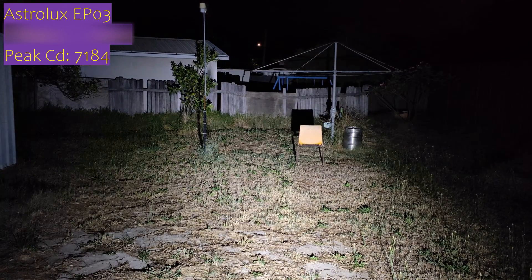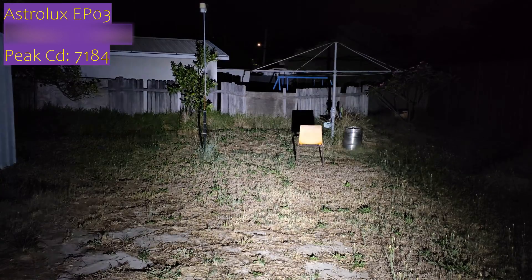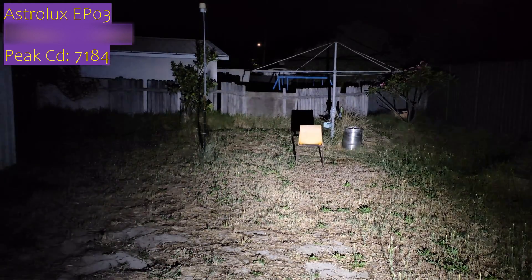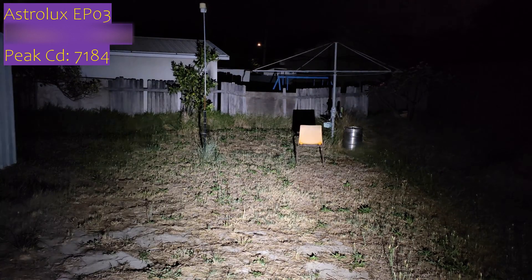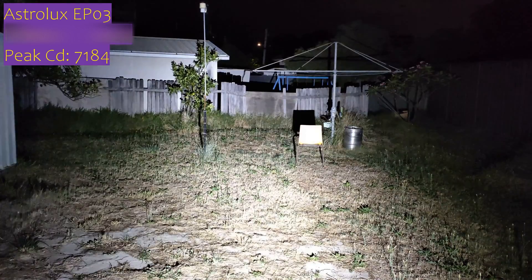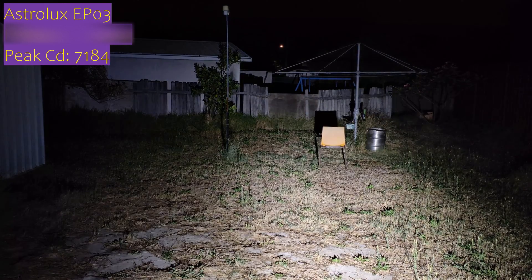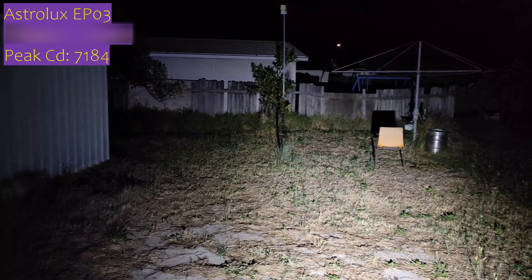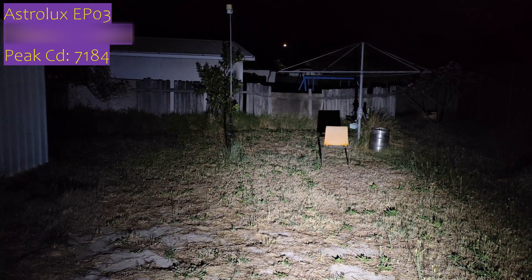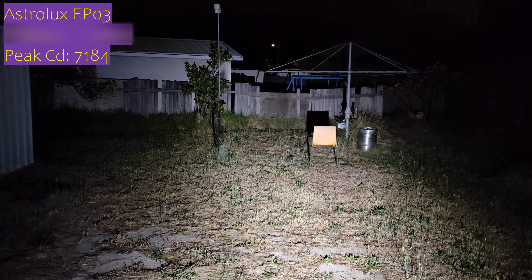We're outside with the Astrolux EP-03 on high mode — not the highest, not turbo. There isn't actually too much difference between turbo and high mode visually at first. It's a super wide beam here. We'll double-click to get turbo — it took a couple tries but turbo does make quite a difference; it's a lot brighter further down. This is turbo mode at over 2,000 lumens. It is stepping down now. Interesting — quite an interesting UI.